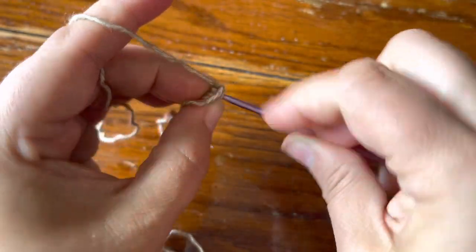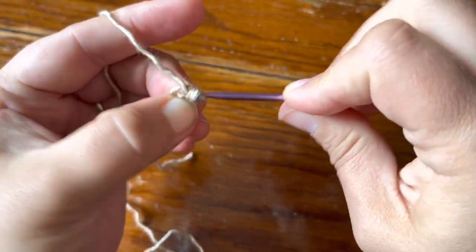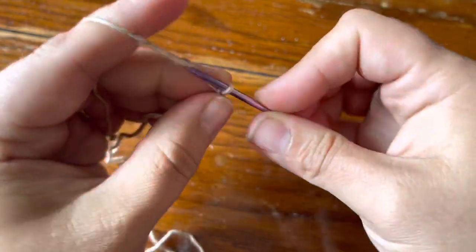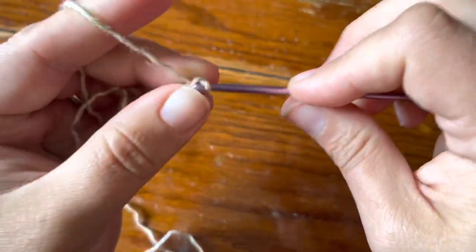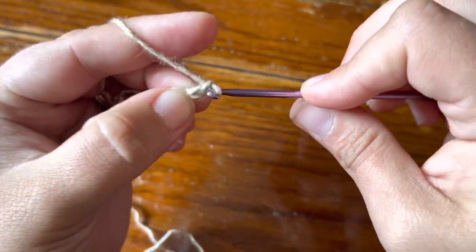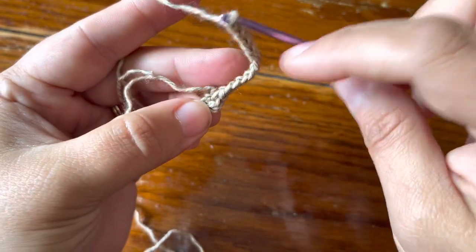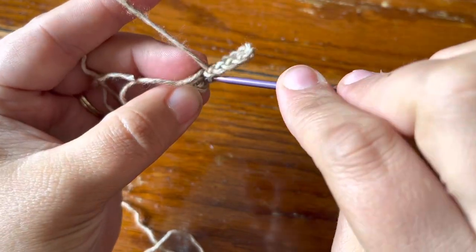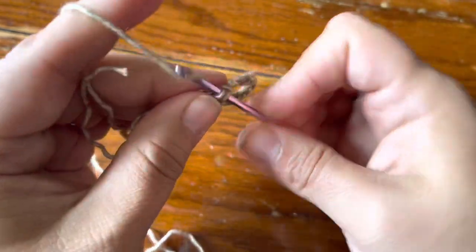Then I'm going to go straight into the ring with a single crochet and then chain ten — one, two, three, four, five, six, seven, eight, nine, ten — and single crochet in the ring again. Just be careful you don't twist your chain or anything, just go straight into the center, and that is going to be your repeat.